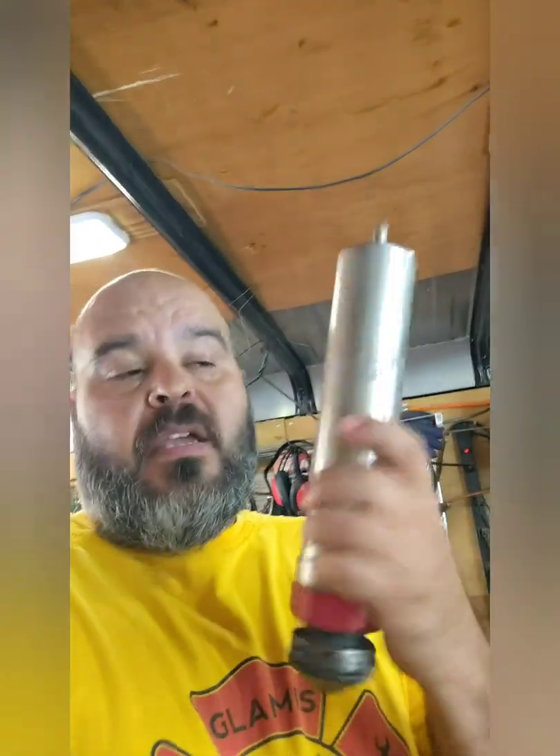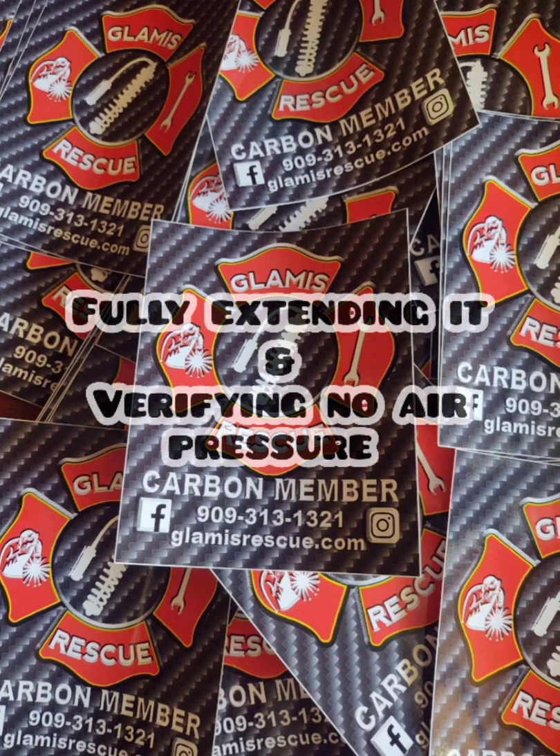Hey everybody, it's Haas with Glamis Rescue. Today I'm going to be working on a set of Sway Away 2-inch by 4-inch stroke hydraulic bump stops. The pads are a little worn but the customer doesn't want me to replace them, so I'm basically just going to change the seals, put fresh oil in them, and ship them. Pretty simple — here we go.